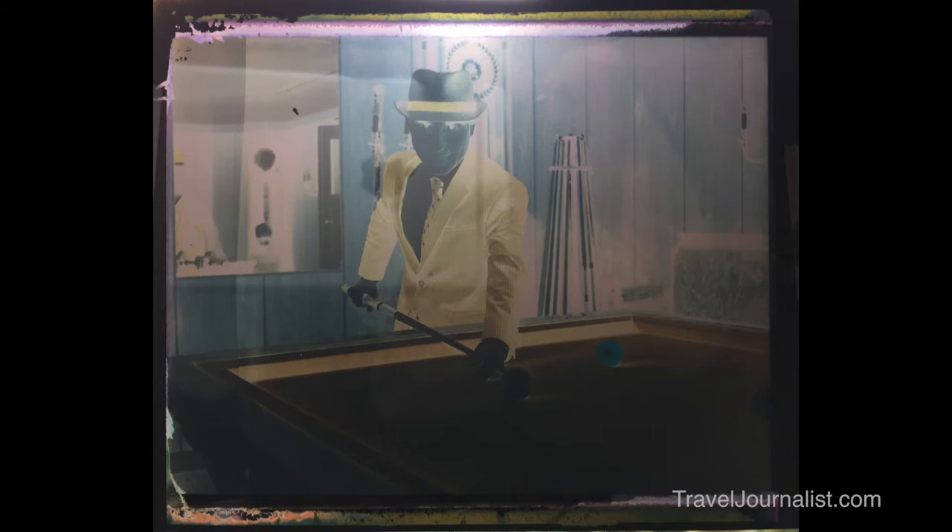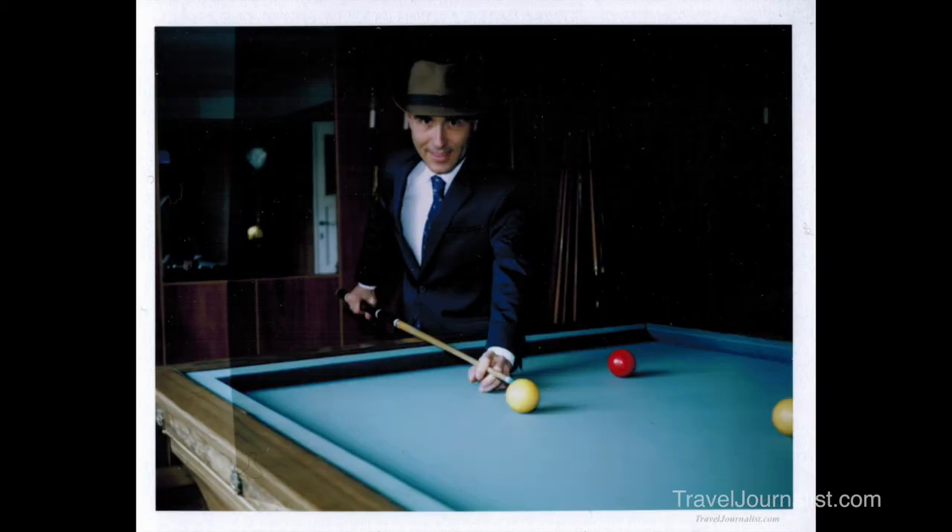Thank you very much for watching this video. On my next video, I'm going to shoot in Paris with the same Polaroid and FP100. I'm going to shoot some landmarks and it's going to be fun. So stay tuned and see you later.